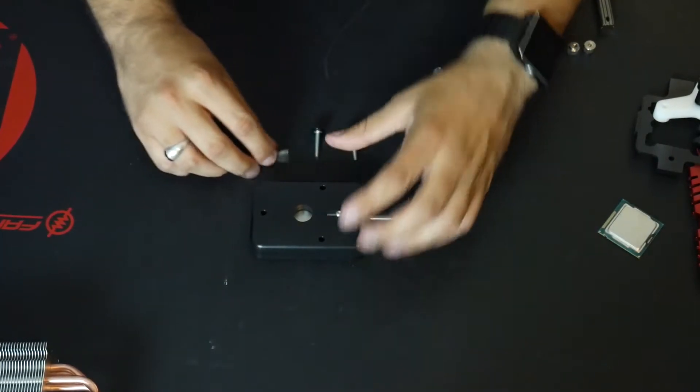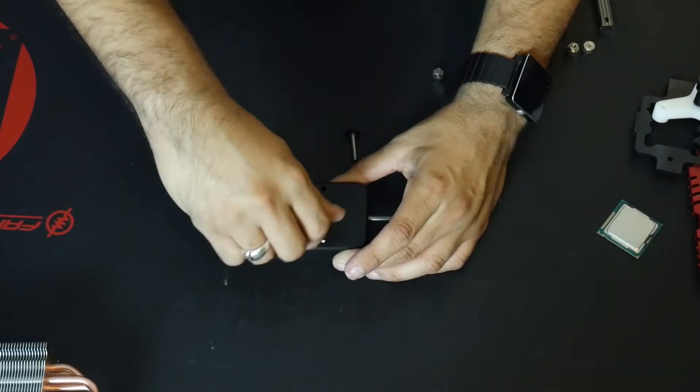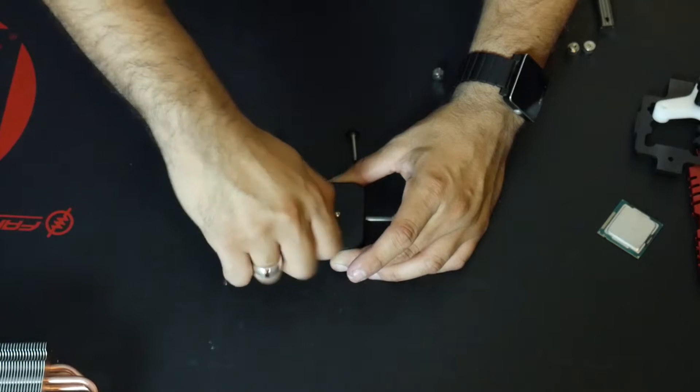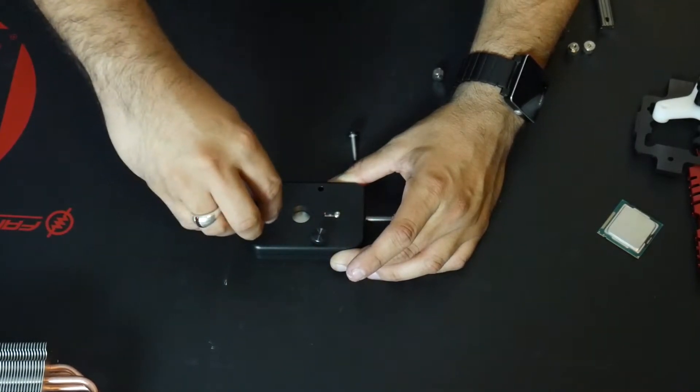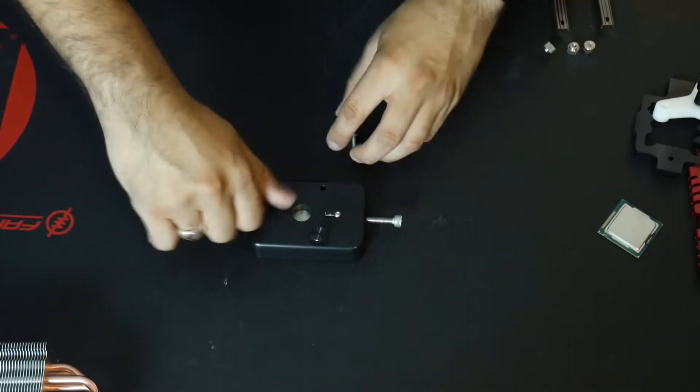So with the lid in place, we're going to screw in each of these thumb screws. You just screw them in to where they get somewhat tight, and then you back it out a little bit. You'll see right now as we continue down the process.